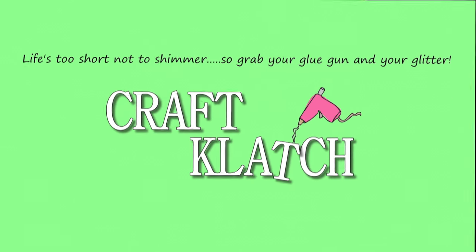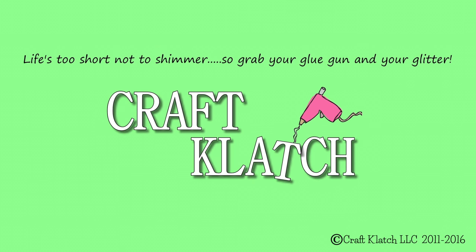Hey everyone, it is Mona here at Craft Clutch. I have a special video for you today. I am doing a collaboration video with my friend Jenny from Origami Tree. We decided to do a themed collaboration and the only thing we had to go off of was crayons. She did these cute origami crayons, so definitely go check out her video — I will have the link in the description below. And I did a crayon shaving paperweight. Definitely head over to Jenny's channel and don't forget to subscribe to her channel too.